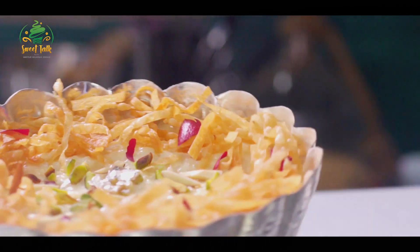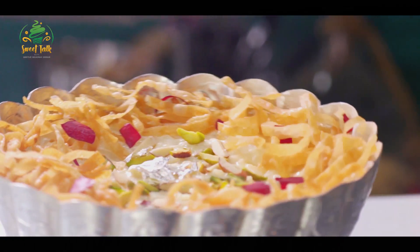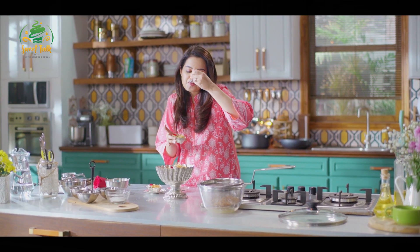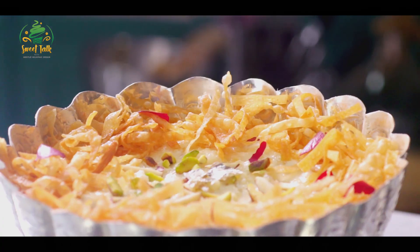My kheer is ready. This one's for me — let me try this. Mmm, that's great! Creamy kheer, crunchy kheer, nutty kheer — just all the textures that you want in a kheer. Amazing. I can't stop eating.